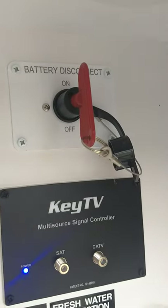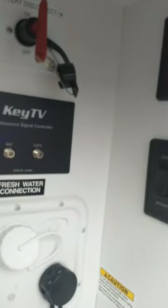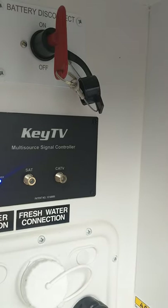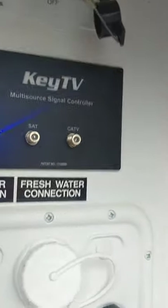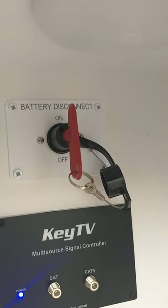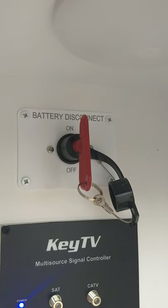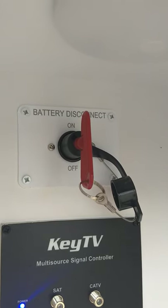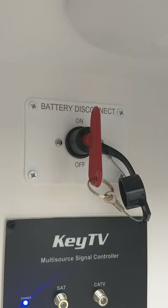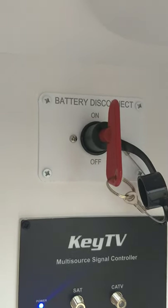This is the kill switch for your battery. You can shut it off just by going like that — you can see when I shut it off, the power goes out. We're running off battery power right now. The reason you'd want to shut the battery off is because even if you shut all the lights off, the carbon monoxide and LP gas detector are hardwired to the battery, so when you put it in storage it'll still drain it. The only time you shut the battery off is when you're in storage; all other times, you keep it on.